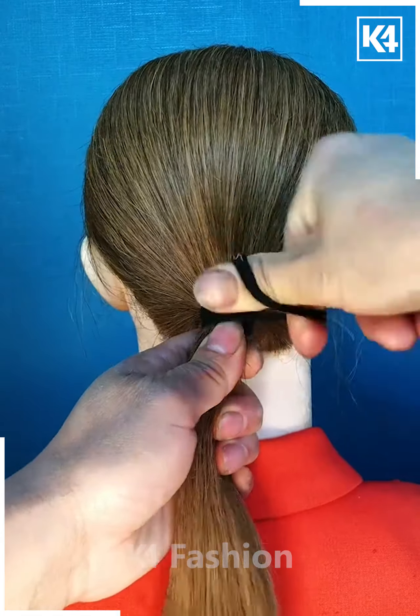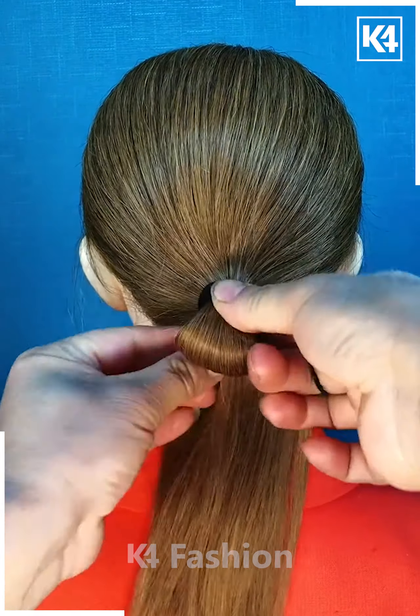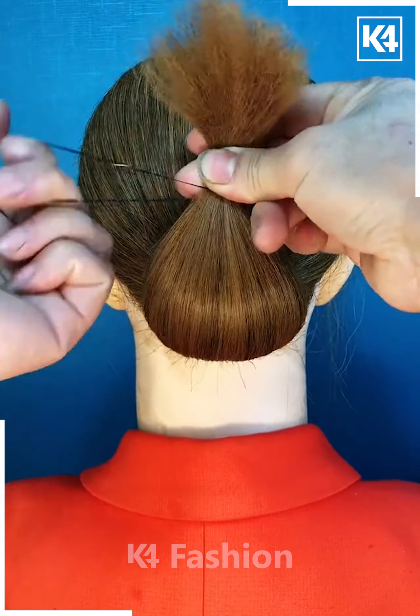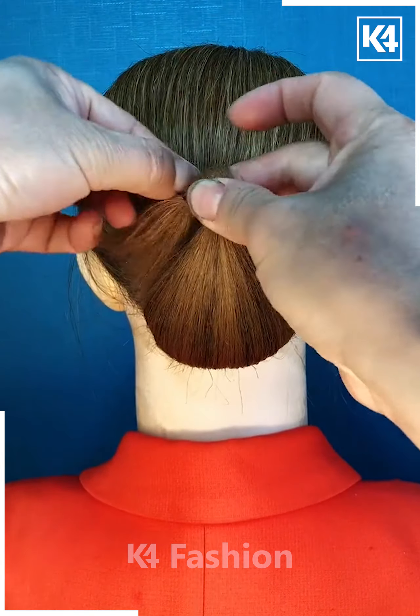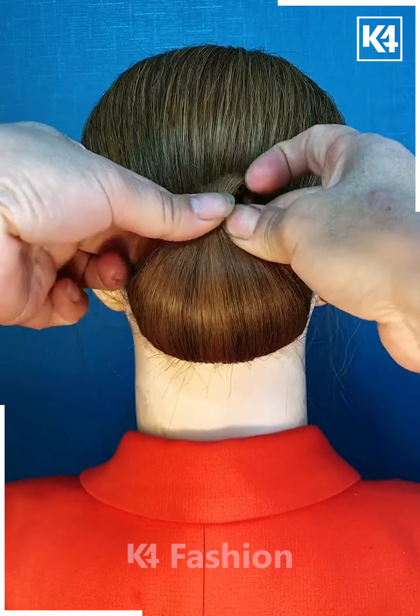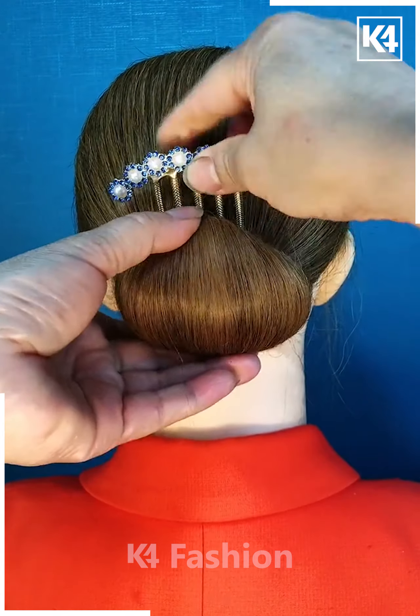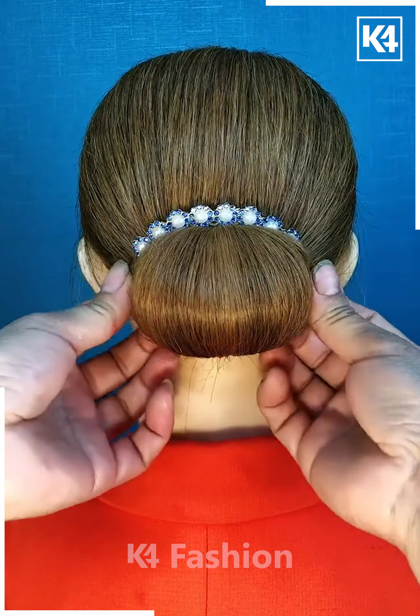Take the lower part of the hair and comb it properly. Take your hair tight in the form of a ponytail. Then take that ponytail and tie the upper end of the ponytail again with a rubber band, and carefully secure it with a favorite back pin giving it a circular fluffy look.